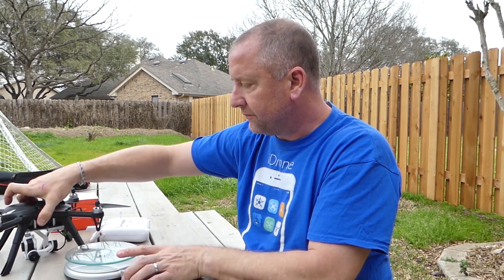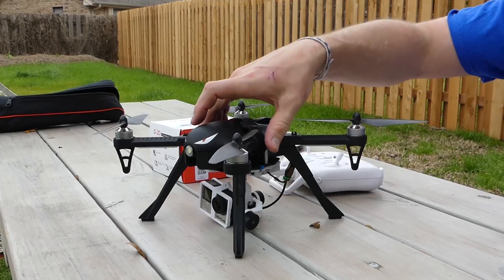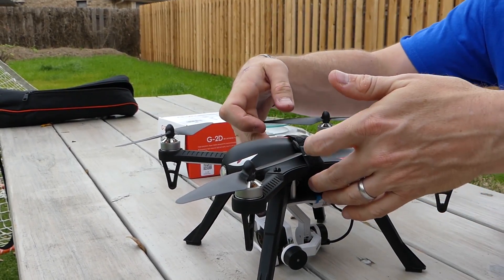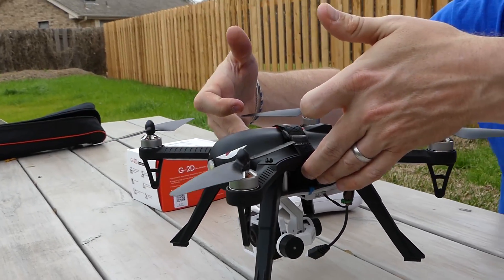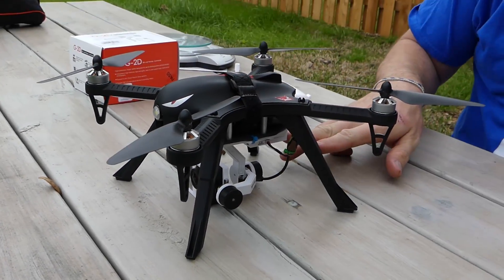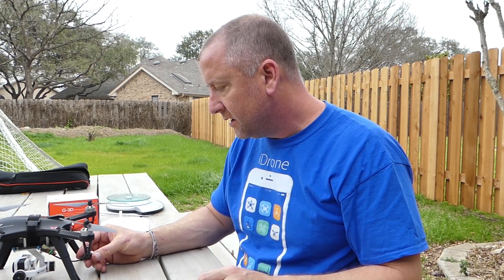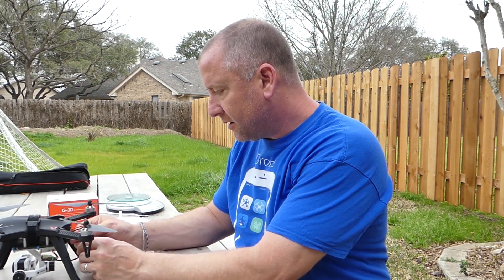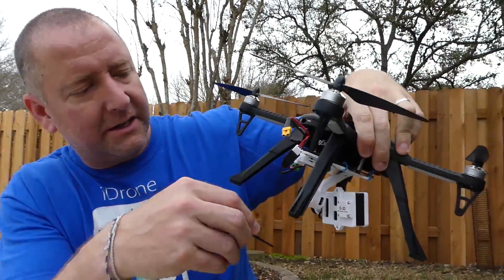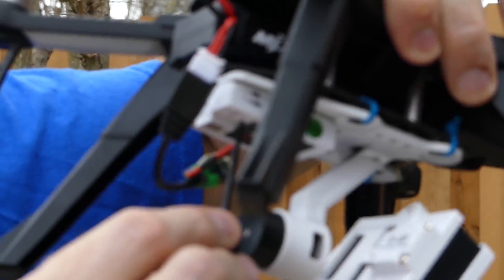Now we've got everything on there, we're going to get a freshly charged battery on the quad and just try to see what our center of gravity is like. It feels pretty decent, pretty close to the middle. I've got the battery shoved all the way as far forward as it'll go and the gimbal is sitting in a pretty good spot. So the first thing I'm going to do is plug in the gimbal so we can get that powered up. What's cool about this is there are actually two little potentiometers here.